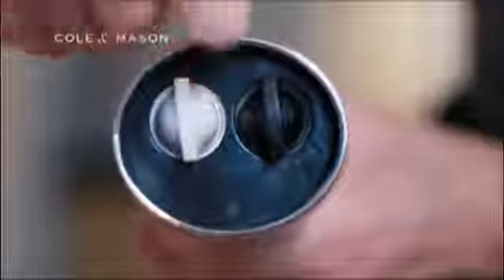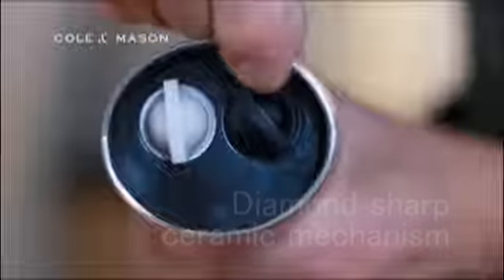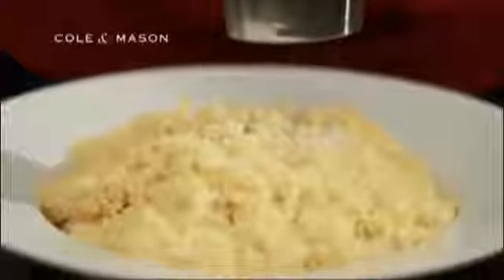It is a high-quality mill, which has a diamond-sharp ceramic fully adjustable grinding mechanism for both salt and pepper. This means that you can get the precise grain size you need for your particular dish.